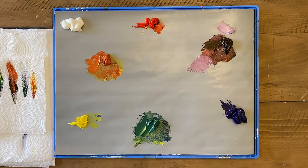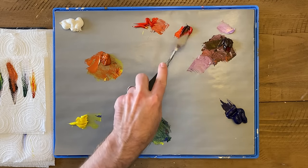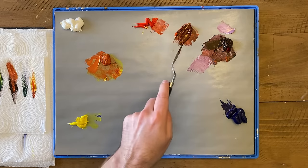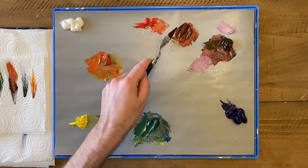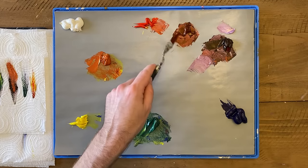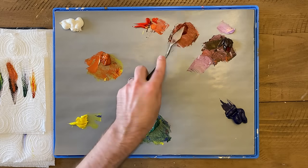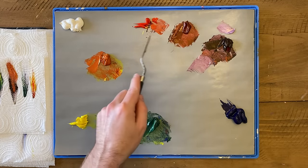For our first exercise in color temperature, we're going to find the colors that are in between each of the main colors on our color wheel. For example, we're going to find the color that's in between red and purple. Because this color is further away from orange, that means it is a cooler red. That's the principle of color temperature: we have a warm red here, and then we have a cool red. By doing this, you're using your eye to compare two colors and see how they're different in terms of temperature.